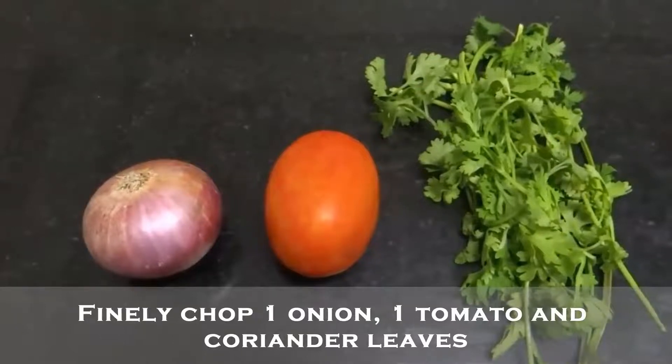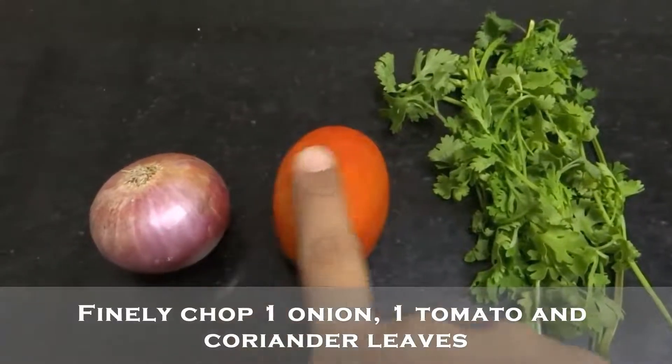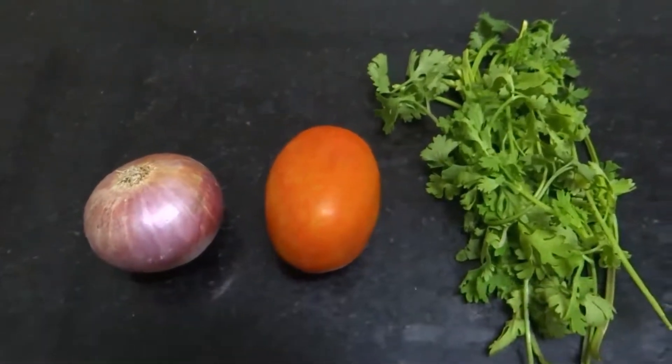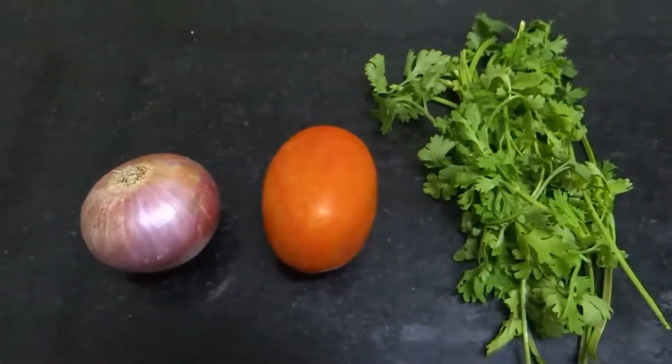Close the lid. Meanwhile, take 1 onion, 1 tomato, and few coriander leaves. Chop them into small pieces and keep them ready.